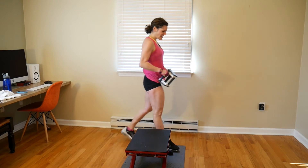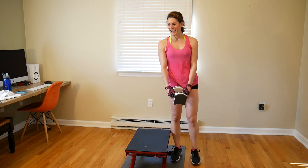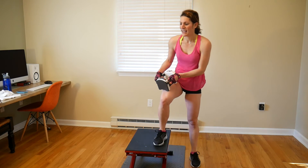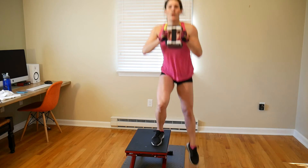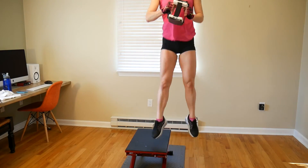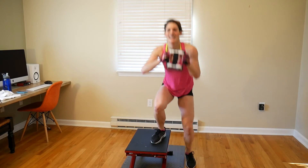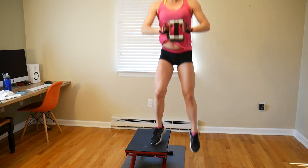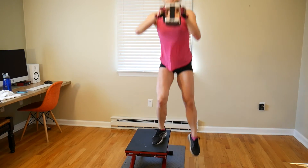Switch sides — 9 pounds, let's go: 1, 2, 3, 4, 5, 6, 7, 8, 9, 10, 11, 12.